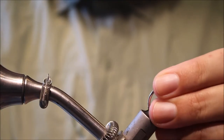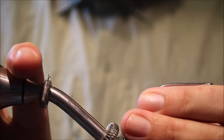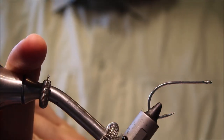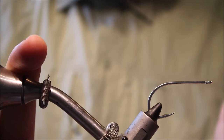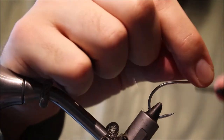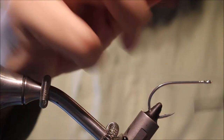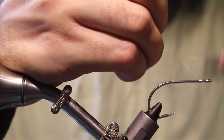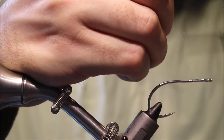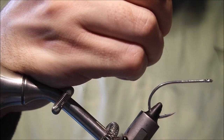Before I tie it, I'll just point out that I'm not going for the technique as in the new Pop book. I'm trying to replicate the original fly from Pop Flies. I'm using the super hair because it's actually a very effective pattern. There's a slightly different technique in the new book for tying deep-profiled flies.